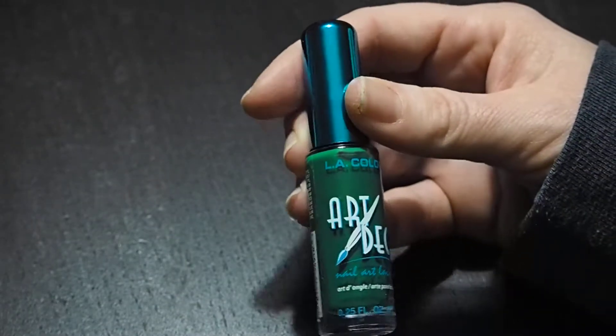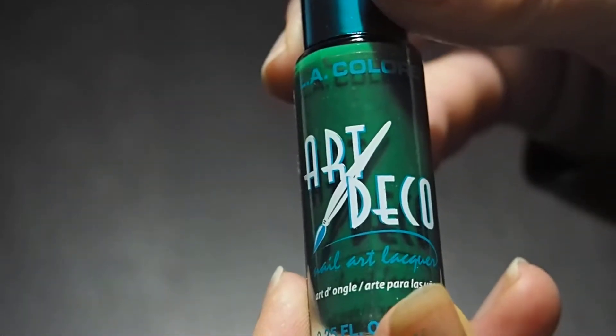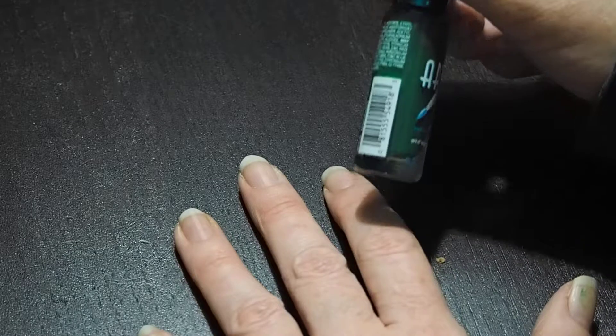Here we have the Art Deco - this is the LA Colors that I referenced in the blog. You can see it's the nail art lacquer, and we picked a dark, kind of bright green color to do for St. Patty's Day. So we're going to apply some of our shamrocks that we talked about for St. Patty's Day.